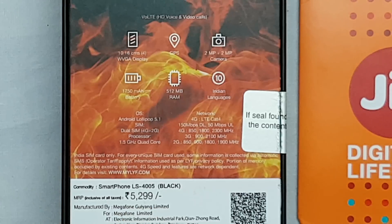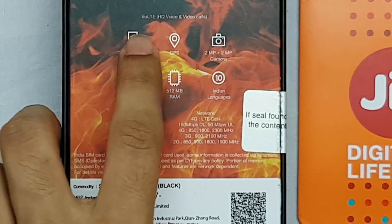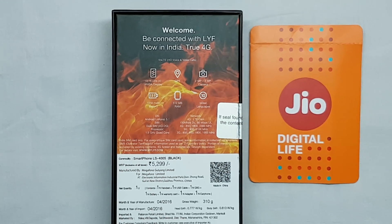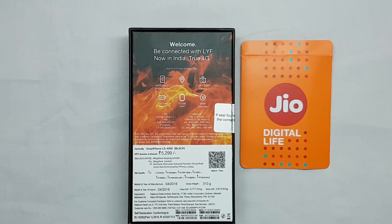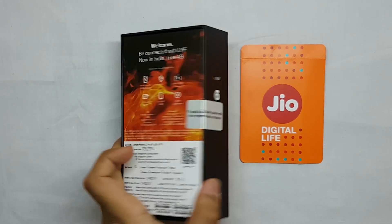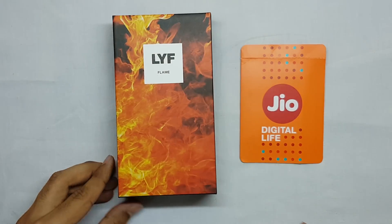The price of the phone written on the box is 5299. As you can see, it is written here that it supports VoLTE — that is Voice over LTE — meaning your calls will be connected via the 4G network. The phone will not switch to 3G or 2G while connecting calls. Let's move on to the unboxing of the main device.